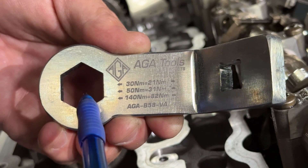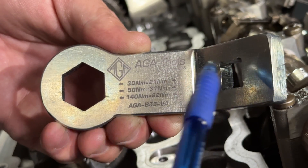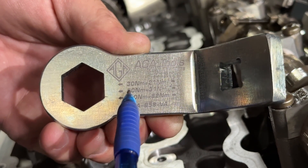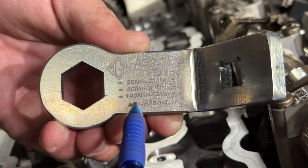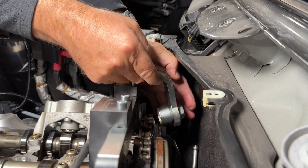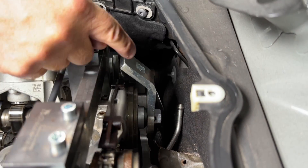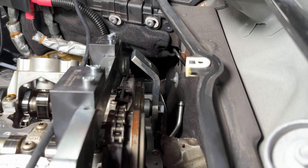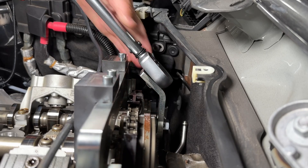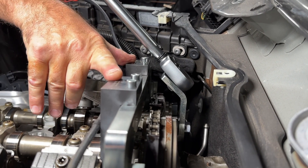Because of the distance from the socket to the torque wrench, there is a torque multiplication that takes place. Please note that the torque values are laser engraved on the tool to make it easy for you. The low profile design makes it easy to install the socket and the tool onto the back of the Vanos unit. The angular bracket allows you to install the torque wrench and torque the Vanos even with the cam tool installed.